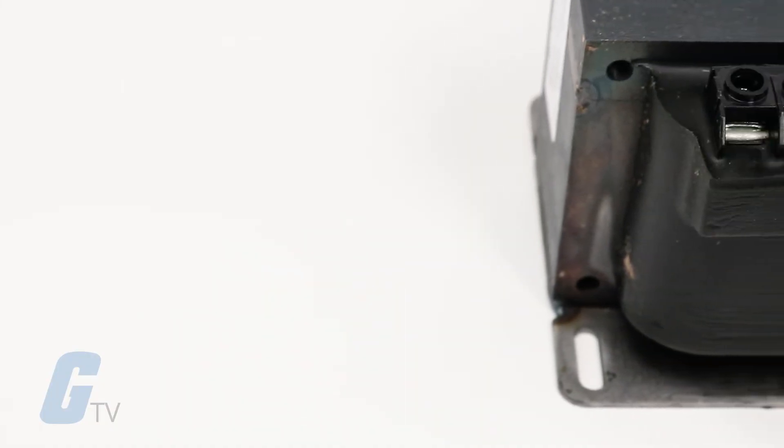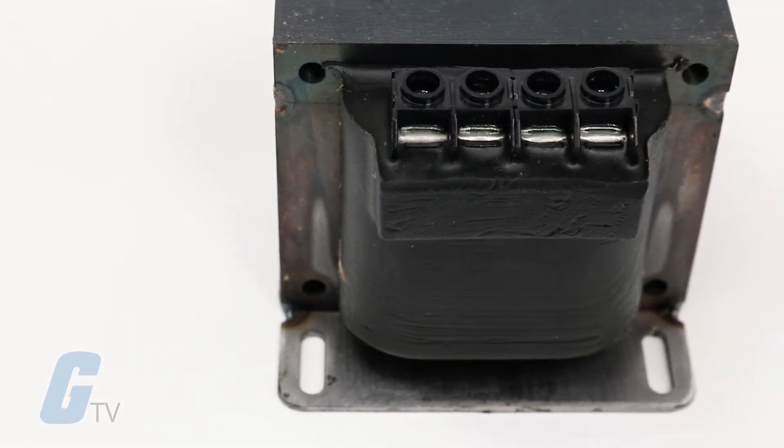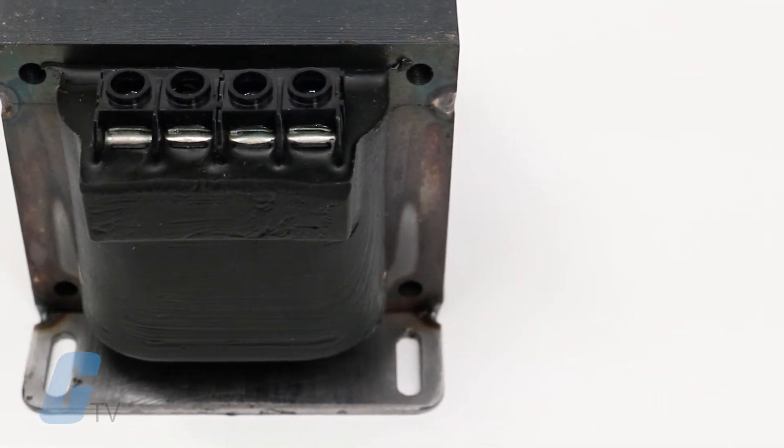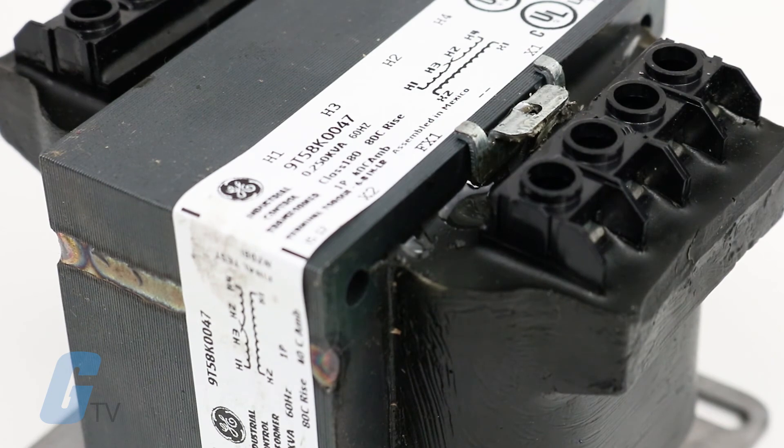All designs 2.0 KVA and below are compensated for voltage drop. Generally, this compensation ranges from 10 percent in the smallest rating to 3 percent for the largest. All machine tool designs meet or exceed NMTBA regulation requirements.